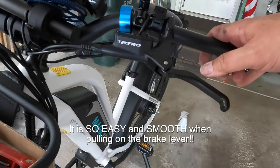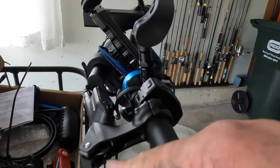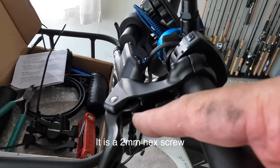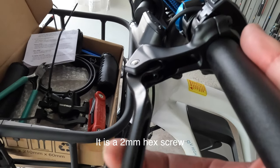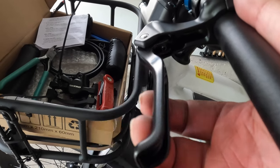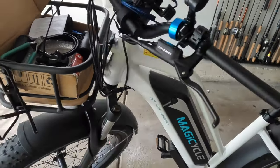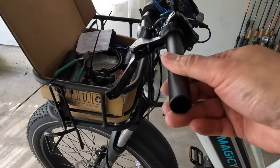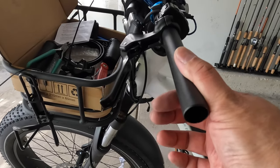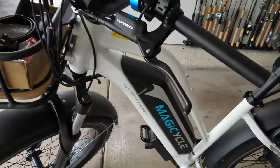Believe it or not, we're done — that is it! This thing is totally finished. It's working good, it feels really smooth. You can make adjustments too — right in here there's a little hex screw. If you turn that, it adjusts how far this angle will be. So if you like it farther, you leave it in a certain position; turn it again and it may bring this closer. I'm going to leave it for now, but at this point this front brake is done.